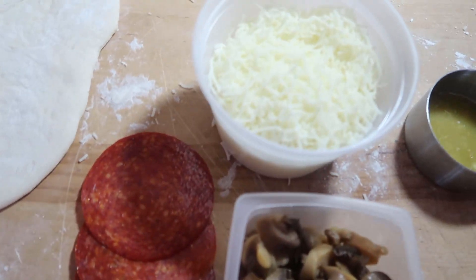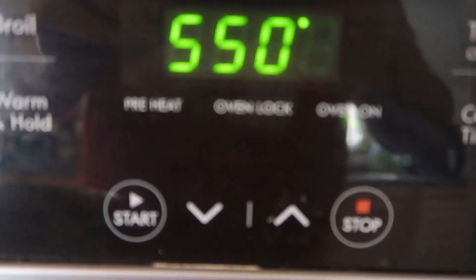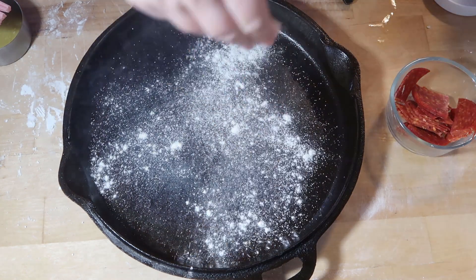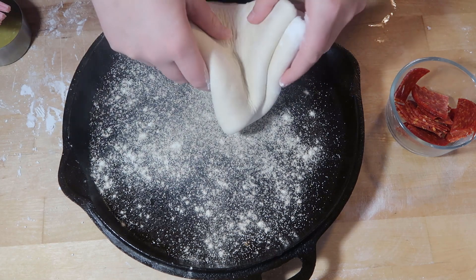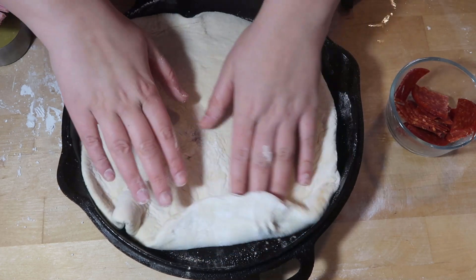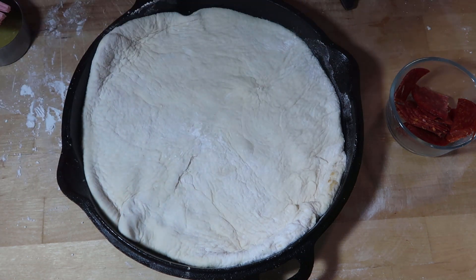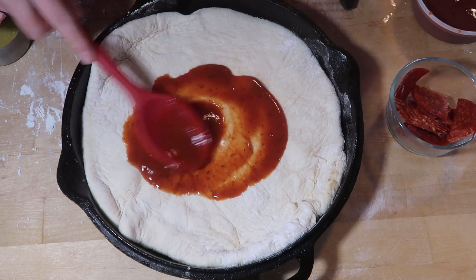These are the delicious toppings I'm going to use — I'm just going to make a pepperoni and mushroom pizza. I have my preheated cast iron at 550 degrees. I am going to take my cornmeal and then lay out my pizza dough. This is my big 12-inch skillet. Now a little bit of sauce — we don't like a lot of sauce, a little goes a long way for us.